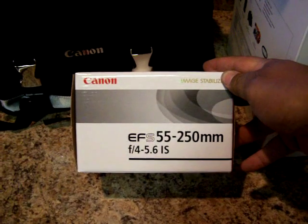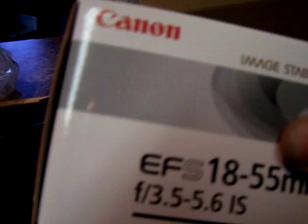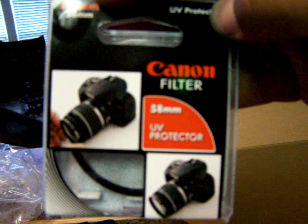Here's the EFS 55-250 image stabilized lens, and there's the 18-55 image stabilized lens. They just had a $100 instant rebate on this kit, which is kind of nice. Everything comes in one box.